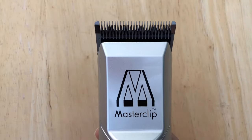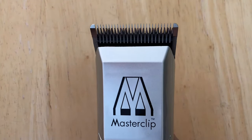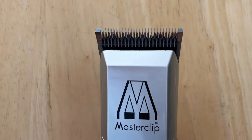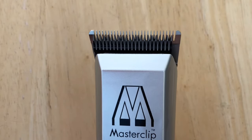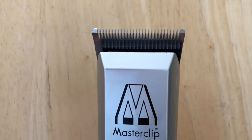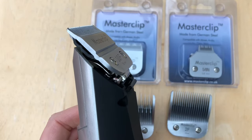This clipper has two settings: a slower speed and a faster speed. The slower speed might be best for trimming, while the faster speed is great for getting the bulk of the hair off the body. These are snap-on snap-off A5 blades.